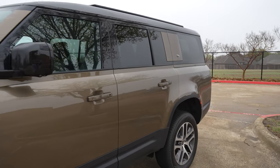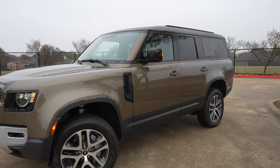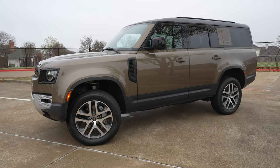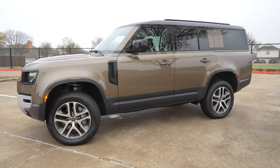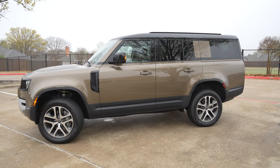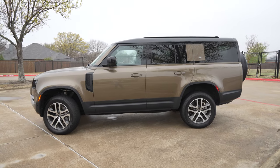This paint color on this one is Gondwana Stone — it's kind of a brownish, greenish color, definitely an off-road type of color — with these 20-inch five-split-spoke wheels. This one is actually in its lifted height right now, so you've got an off-road height. The Defender 130 gives you extra space behind that rear axle. You can tell this is bigger and longer — it's all going to be right behind that rear wheel.